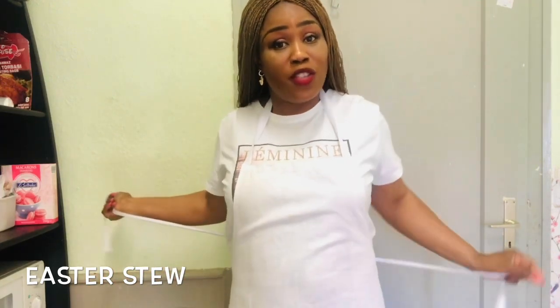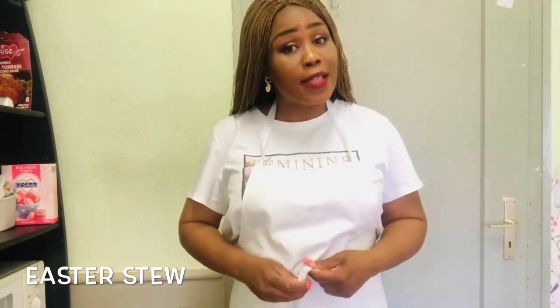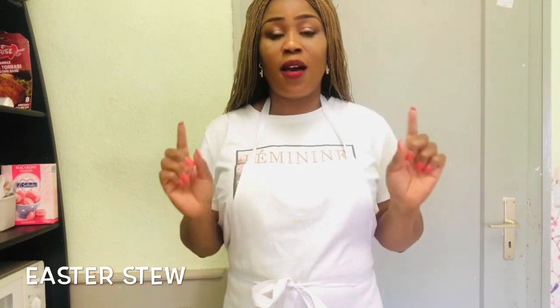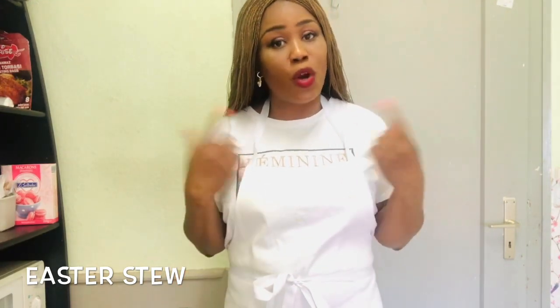Welcome back, my beautiful people. Now I have my apron on, let's start doing something serious here. I'm going to show you the ingredients I'll be using today to prepare this stew. I call this stew 'Easter stew.' I have not cooked it yet, but I guarantee it will be delicious — so come along with me and I'll show you what I have.